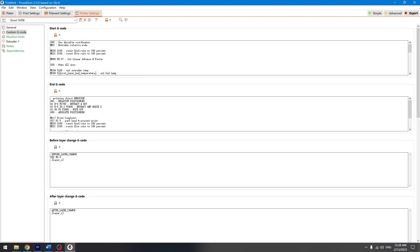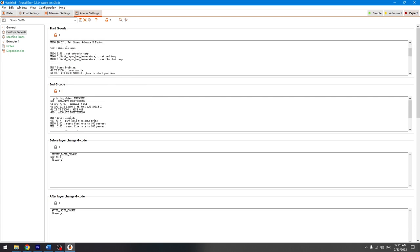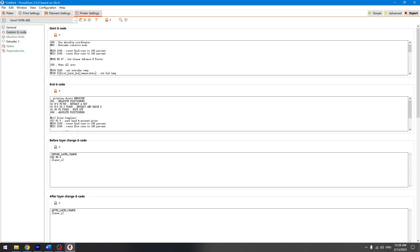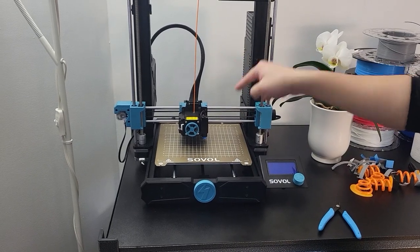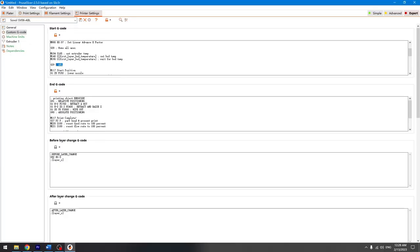Now, it's not necessary to do the bed leveling every single time before printing, but if you like it, you can simply add G29 to your starting G-code, which will tell the machine to do this before it starts work.